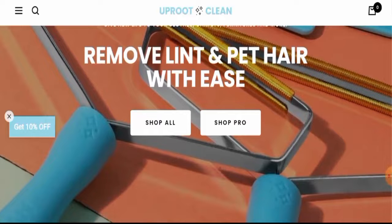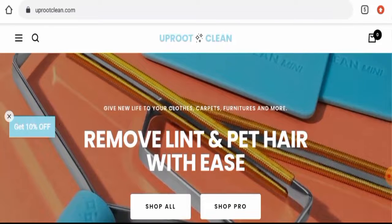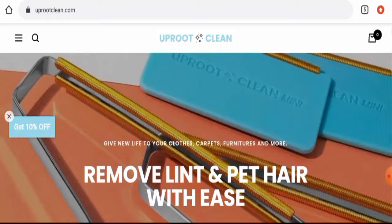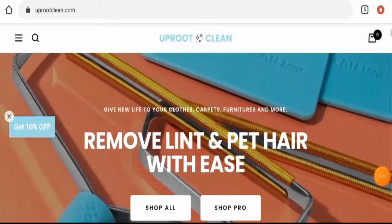First of all, we will talk about the website's type and the products they deal with. This is an e-commerce site which deals with tool products. They offer cleaner tools and basically lint remover tools. You can check their products out by visiting their official site.